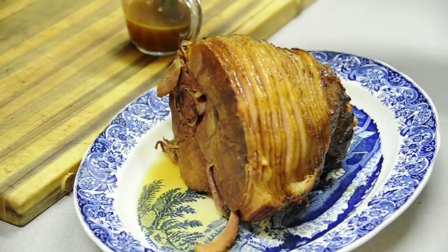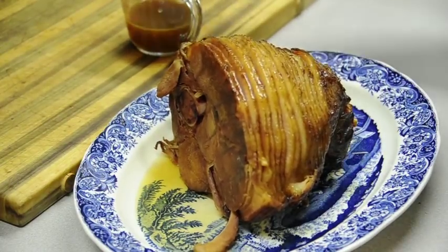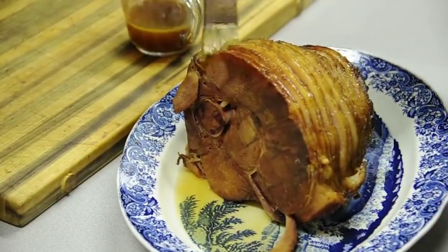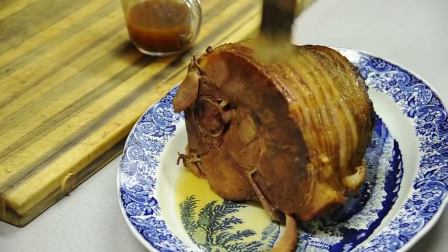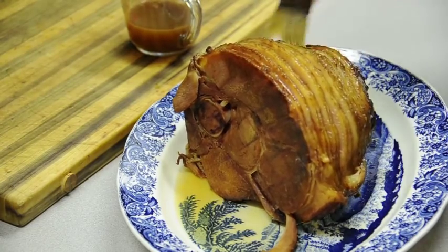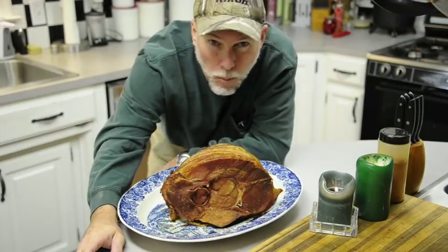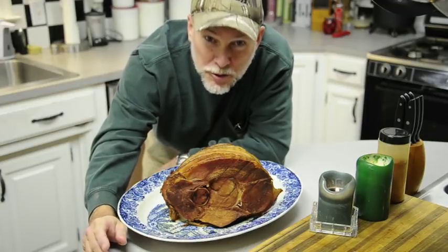I poured the juices out of the foil, and I'm going to take a little pastry brush and just brush it over the outside — gives it a nice little shine and a nice presentation. What's in those drippings is just fantastic — brown sugar, orange juice, and some of those spices from the dry rub. Let's see how it tastes... just pulls right off. My lord — tender, juicy. Can't beat it. Merry Christmas!